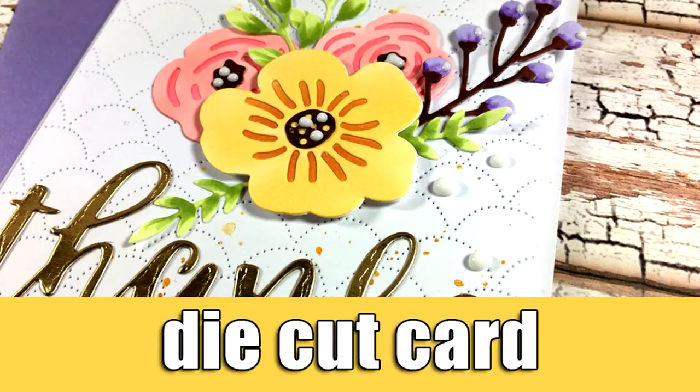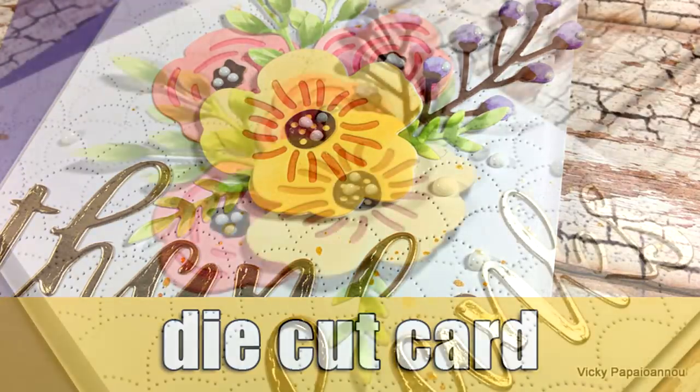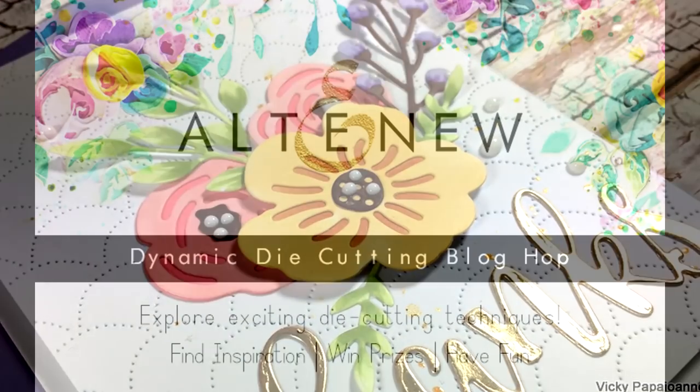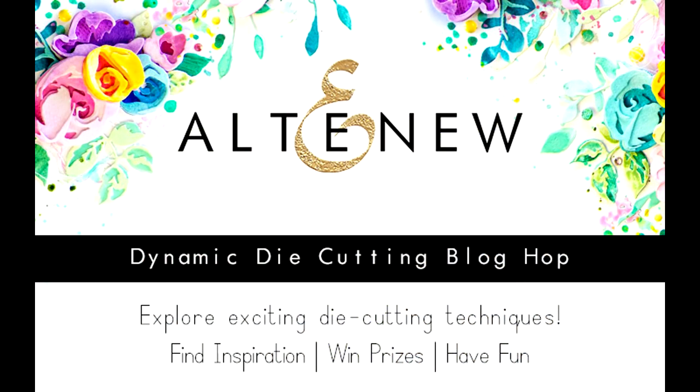Hi and welcome back, it's Vicky here and today's post is actually part of a blog hop — the dynamic die cutting blog hop by Altenew where we all make cards using dies.